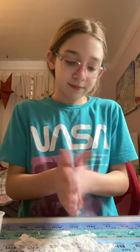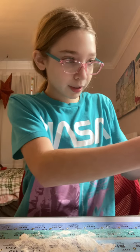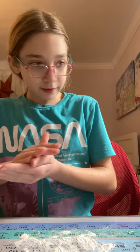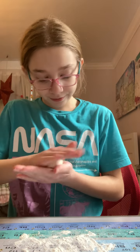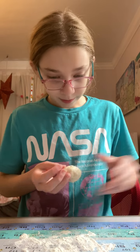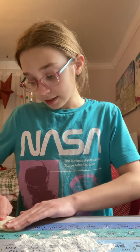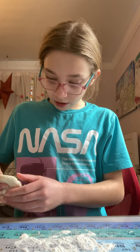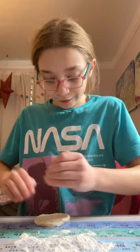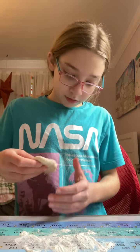So, grandma, start flouring your surface. Here's some flour. Flour your surface. I know how to flour the surface. Just go like this. Now we're going to start by making a mini little circle shape. It doesn't have to be perfect. Looks delicious already.